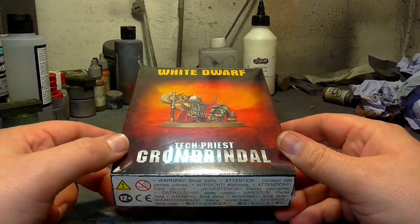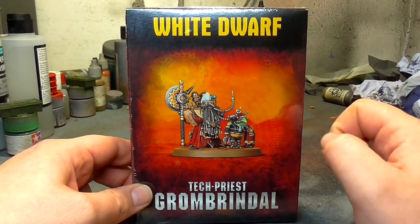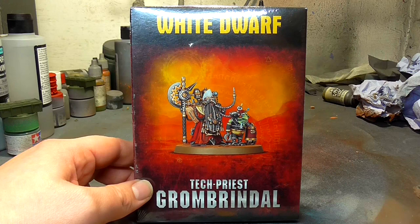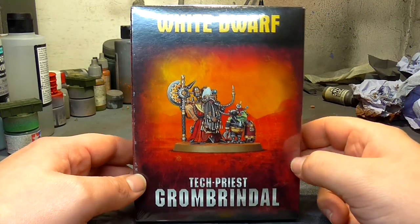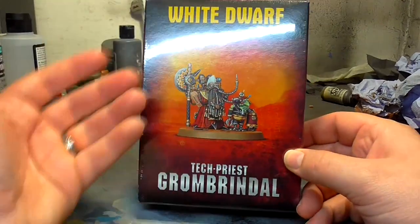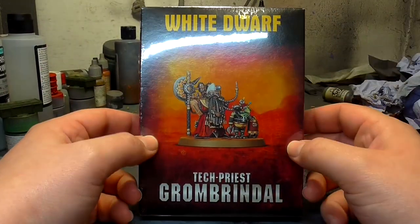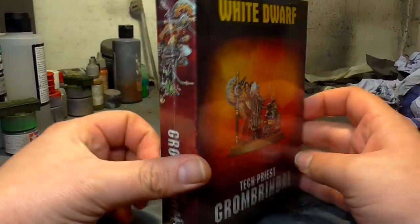For the price of 20 pounds you can purchase Grom Brindle from store exclusive only. However, I've been told by the guy from my local Games Workshop that he will be available to order when stocks run out - which is weird because it means it's not really that exclusive then, is it? I don't quite understand how that works.